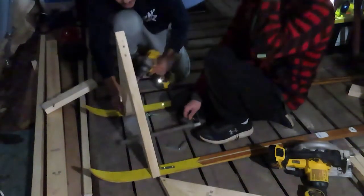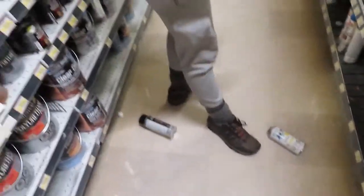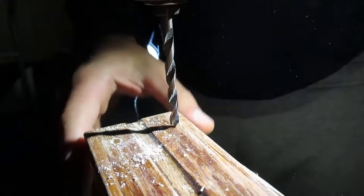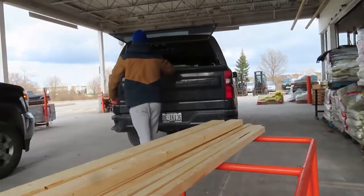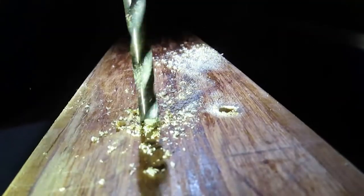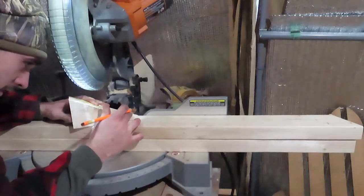Welcome back everybody. Today's video we're gonna be doing a DIY ice sled. For some reason Jesse's not happy with the last one we have, so we're designing a new one. He wants to make it better, support more weight, make it lighter — he just wants to try a new design. We're gonna be recording that for you guys today.